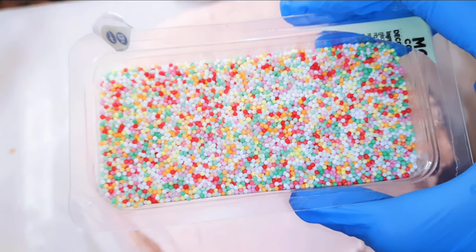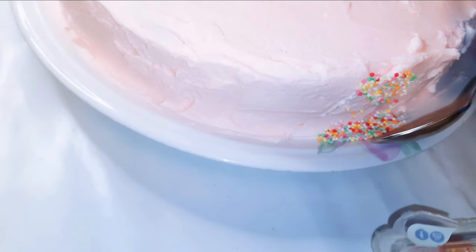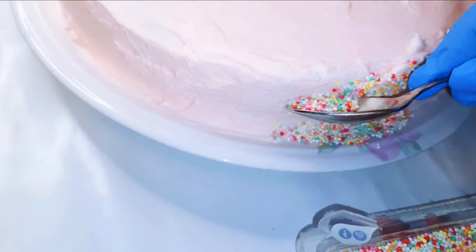I'll also be using some raisin candy sprinkles. I'll just put them on the sides with the help of a spoon.